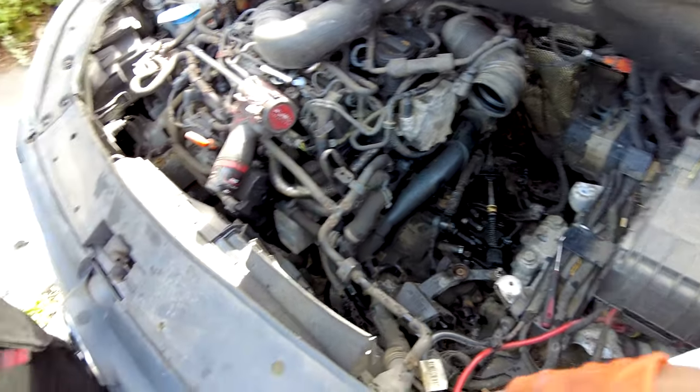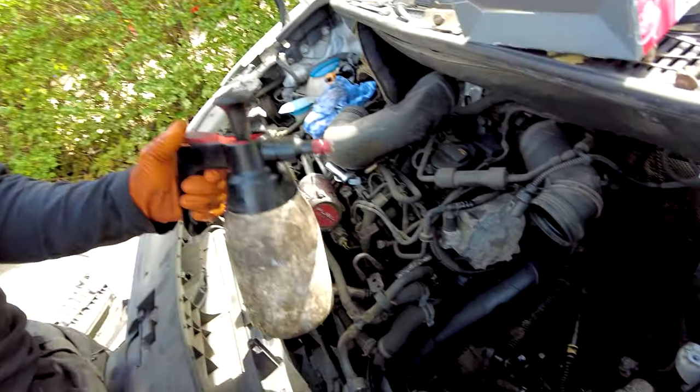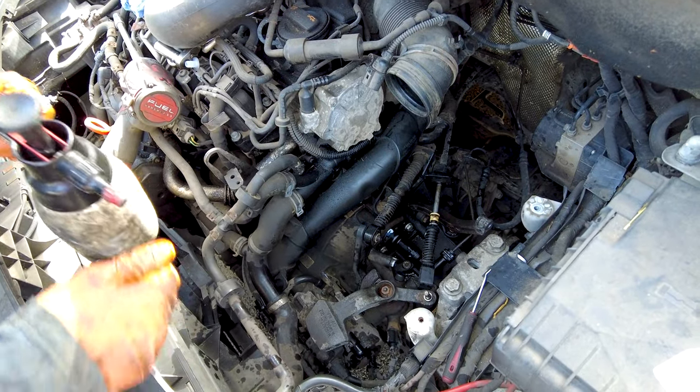And a little bit of brake cleaner — we love the smell of this, don't we John? Adhesive? The smell of adhesive.